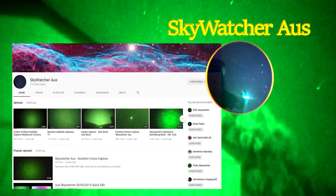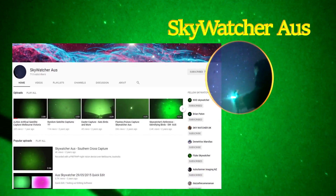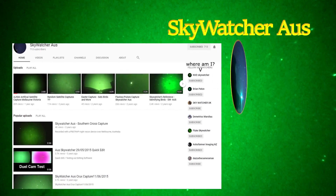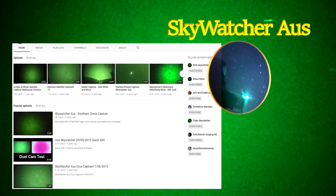I just want to give a special shout-out to Alan from the SkyWatchesOz YouTube channel - click the annotation to go to his channel. He really helped me out in the construction of my tube. I had lots of questions and he was always there to answer them.